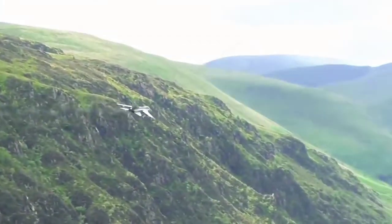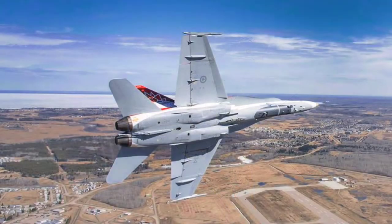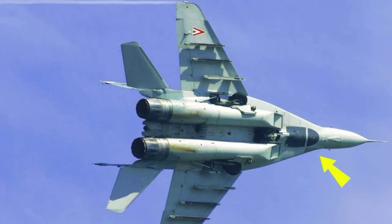Hello and welcome to today's video where we will be discussing the topic of fake cockpit or canopy painting in military aircraft. If you've ever seen a military aircraft up close, you may have noticed that some of them have what appears to be a painted cockpit or canopy.